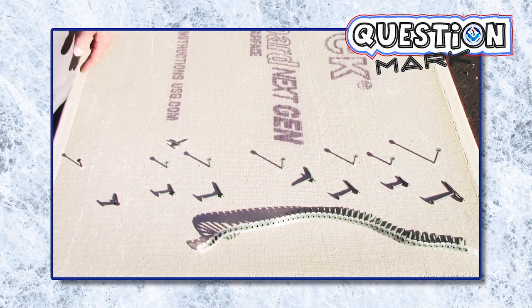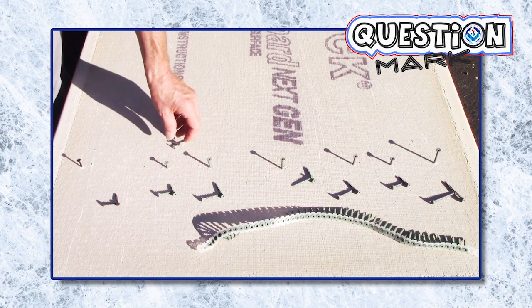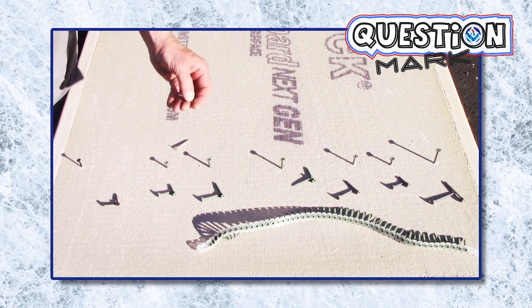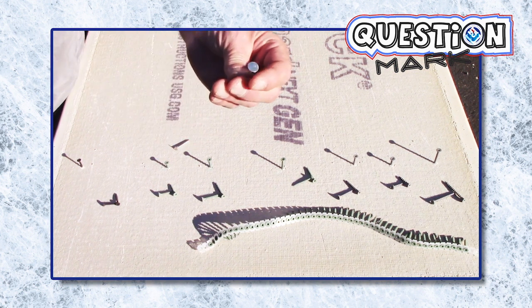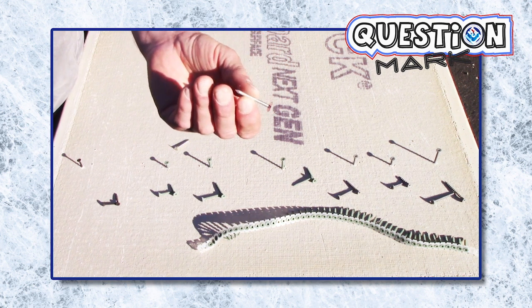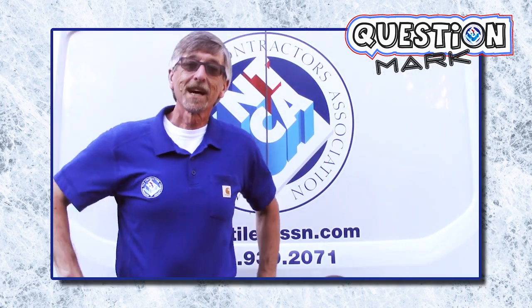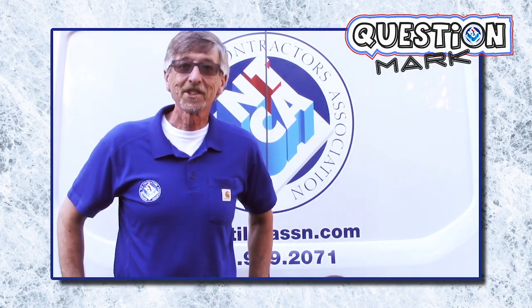It works great and saves me a lot of trouble. I use an impact driver to do the rest, unless the board manufacturer says it's acceptable to fasten the board with a galvanized roofing nail — then I'll just use my hammer. Thanks for watching, see you next time on Question Mark.